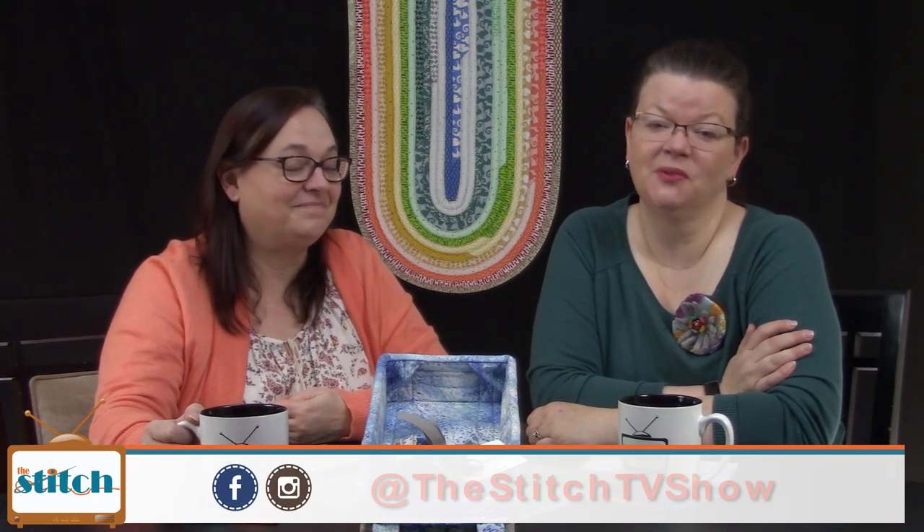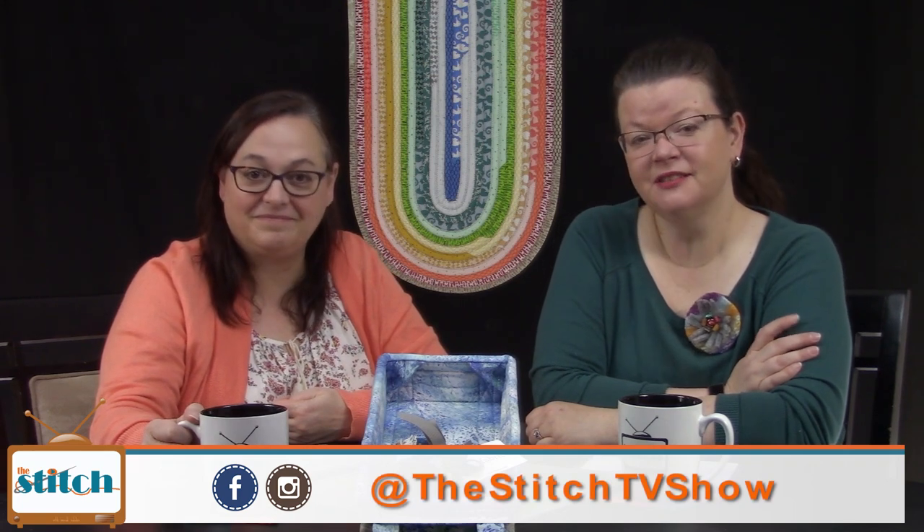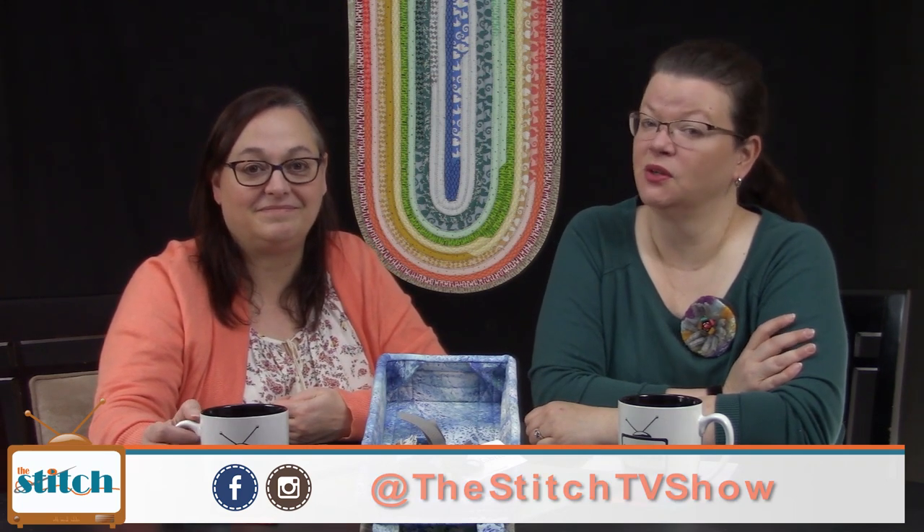Hi, welcome to The Stitch TV Show. I'm Lynn. And I'm Pam. We're happy you're joining us today. The Stitch is an online quilt talk show, the perfect soundtrack for your sewing room. In addition to our talk shows, we host virtual stitch-ins, create tutorial videos, and online quilt classes. You can learn more at thestitchtvshow.com. Today we're going to be talking about fabric rugs and sharing tips for tracking quilt progress.